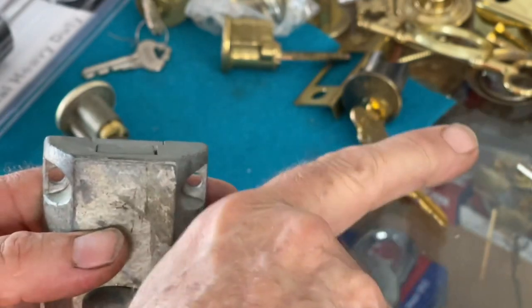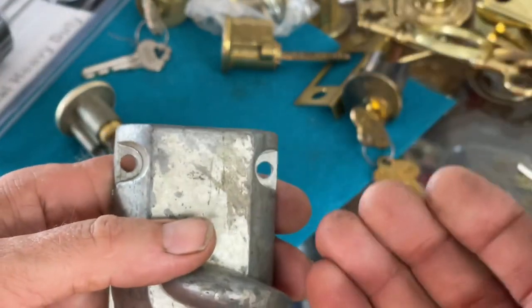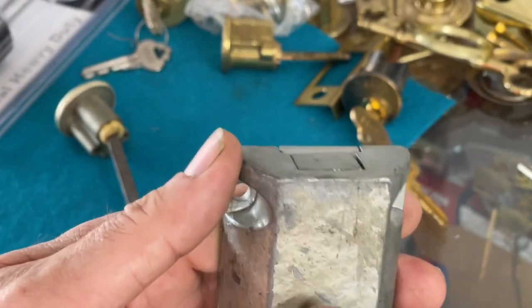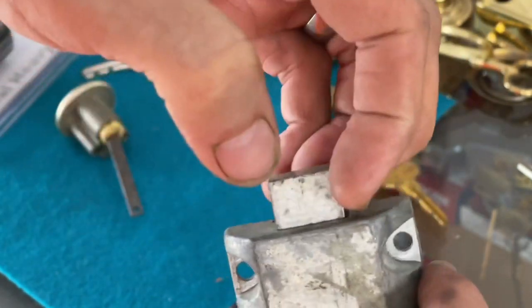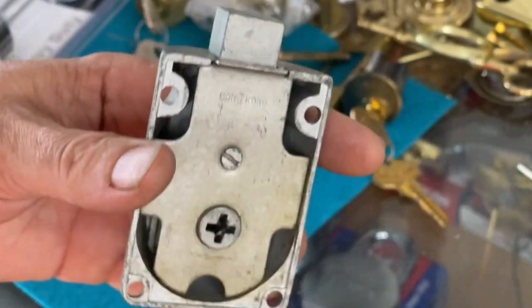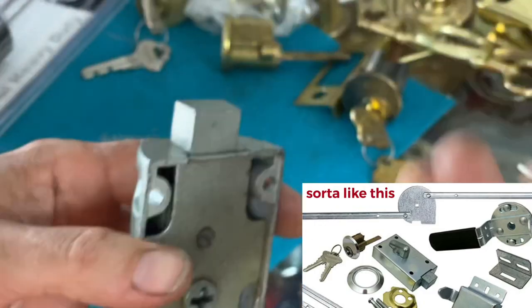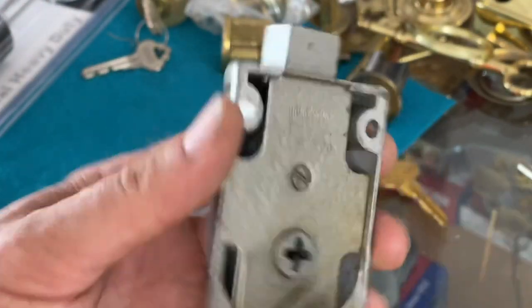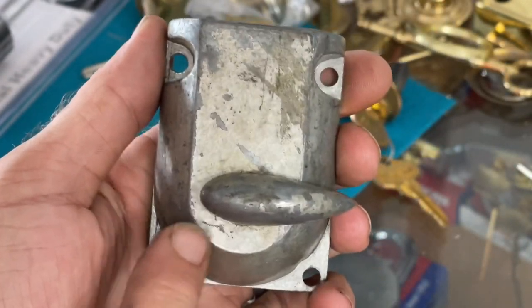When you turn the handle, the disc is allowed to turn back and forth. The disc has a rod attached to it on a spring - it's a spring-loaded disc - and the rod goes into the track of the door to keep it from going up or down. When this is in the projected position, the cutout on that disc catches right there. When you turn the key, it retracts, causing the disc to let go so you can turn the handle and withdraw the latch.